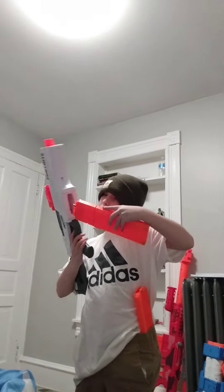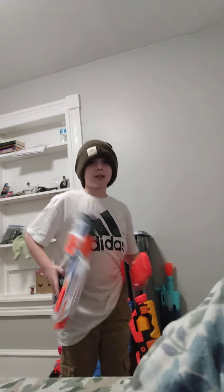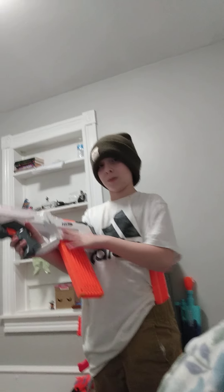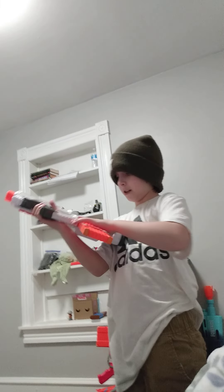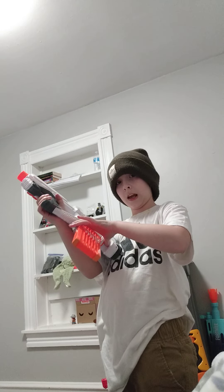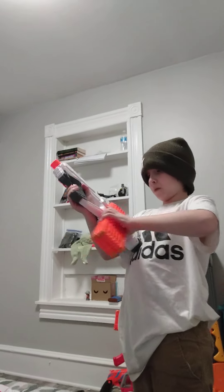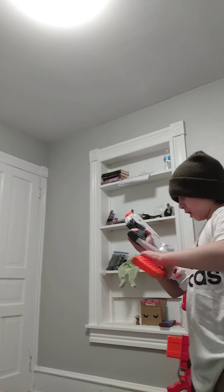I'm going to do a different gun reload right now — a legitimate tactical reload with this. Now you might be asking how this is a tactical reload. Well, it has basically no space to put the mag in. So if I do this AK tactical reload, what you want to do is stripe the thing, yeet out and grab your mag and put it back in. Push button, pull, pull. Put it back in, and then you're good. That's just a tactical reload.